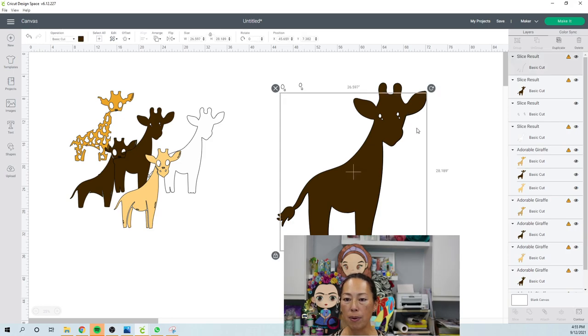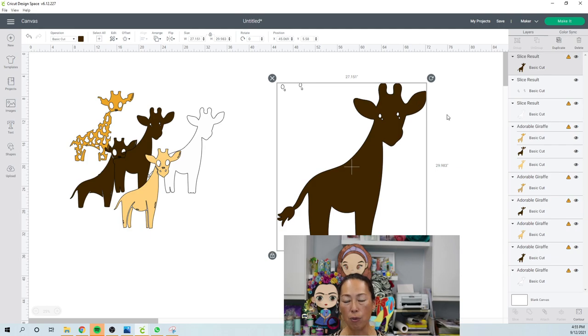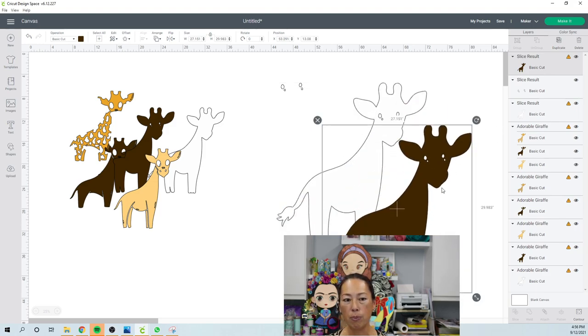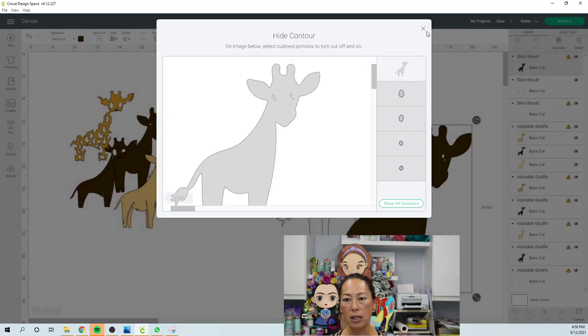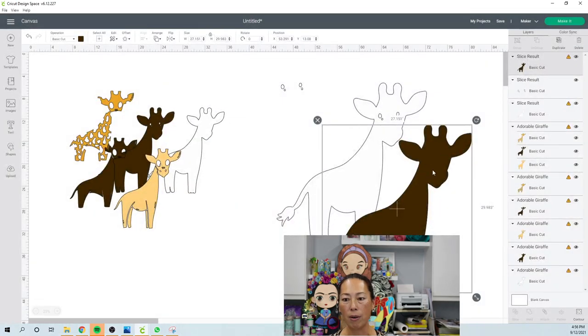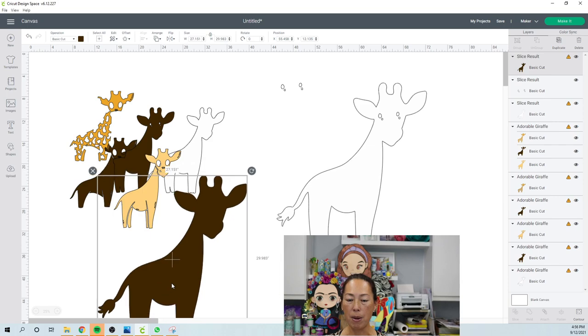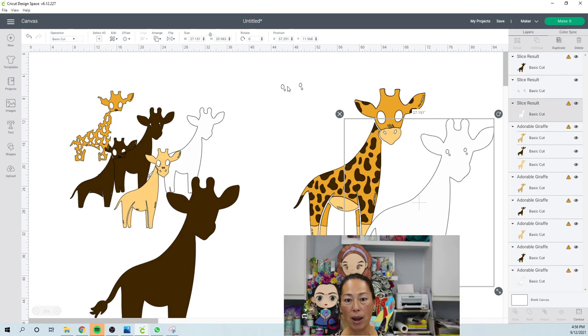This brown one — it's just a bad file. Even though I didn't do anything with it, it was slightly not lined up. For this brown, we go to Contour and hide those eyes, because we need a solid brown background. Here is our very back layer — I'll put it aside. Our white layer we no longer need because we already got the white eyes — that was all that was on that piece.